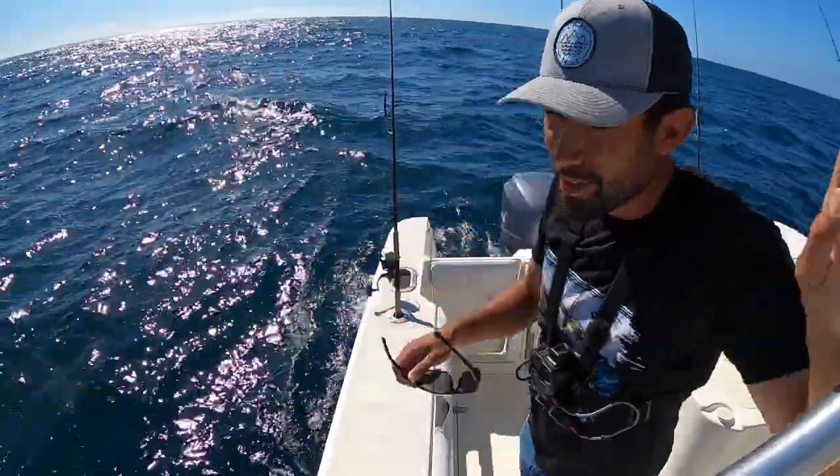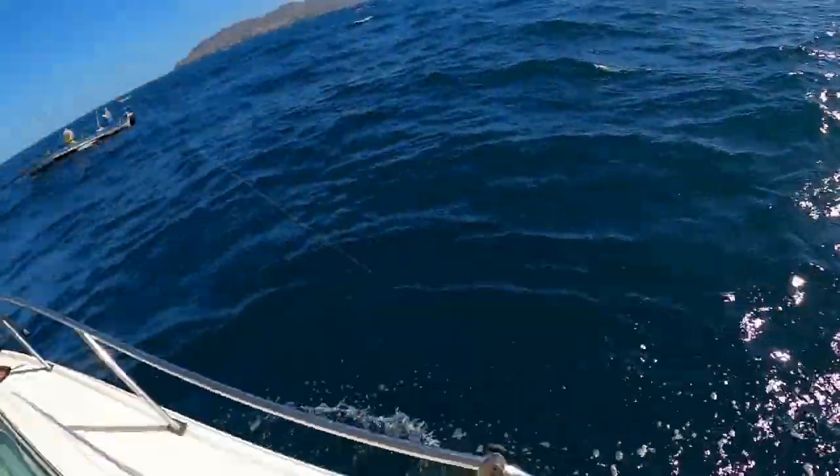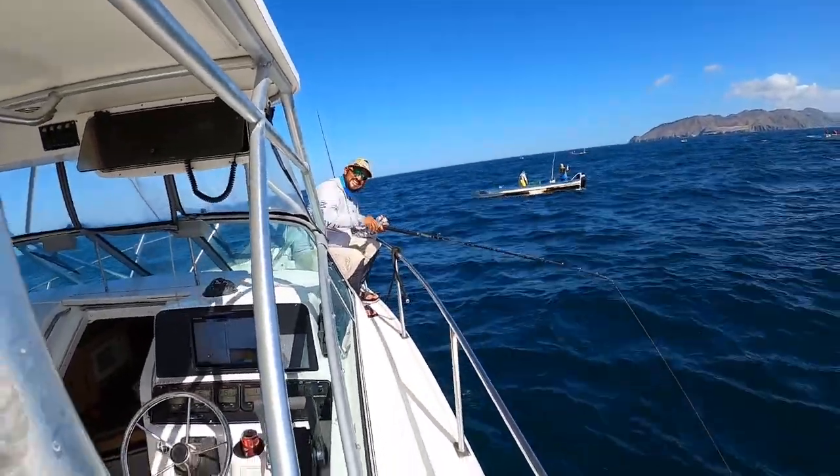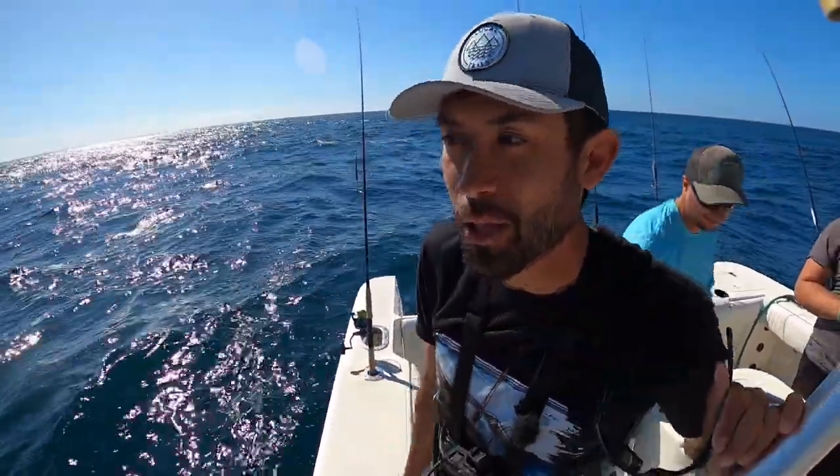That was the first half of the day. Caught our yellowtail - I'm happy. How are you? Happy? Good? Yeah, all right. Let's go back in and try to find some halibut in the shallow water.